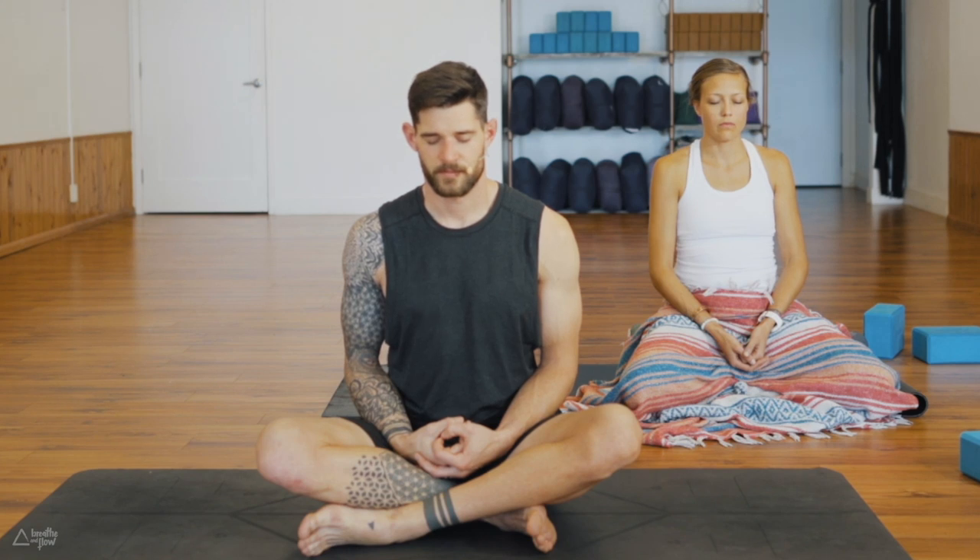We hope this program gives you a great variety of practices — a balance of strong classes and more restorative, chill classes. You can always make them stronger and add to them if you like. In studios nowadays it's very much focused on only movement, which is great, but yoga has so much more to offer. That's why we include breathwork, breathing exercises, and meditation.